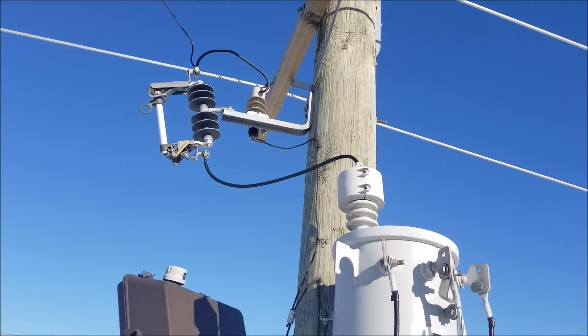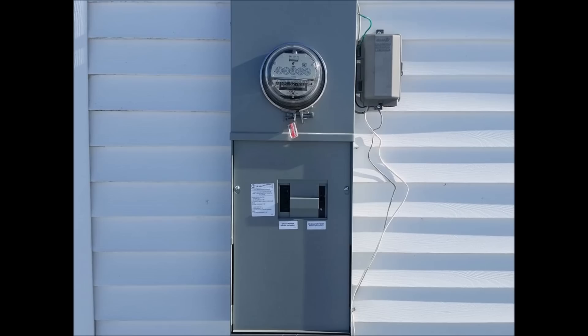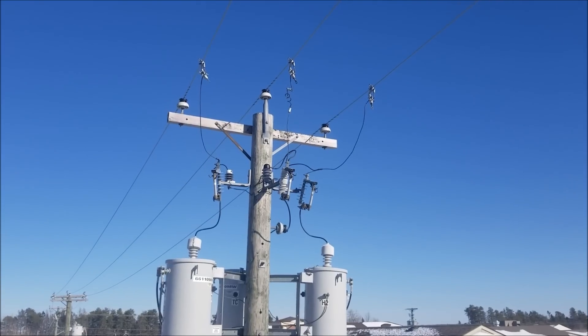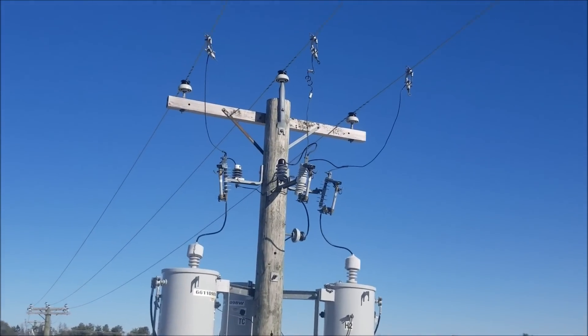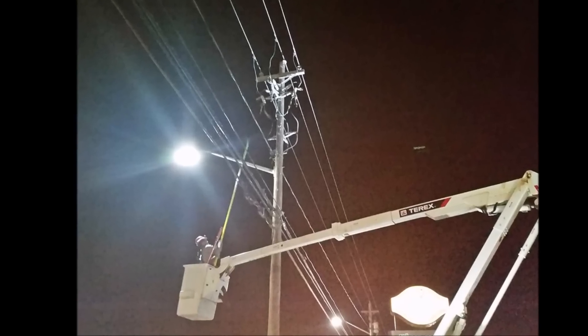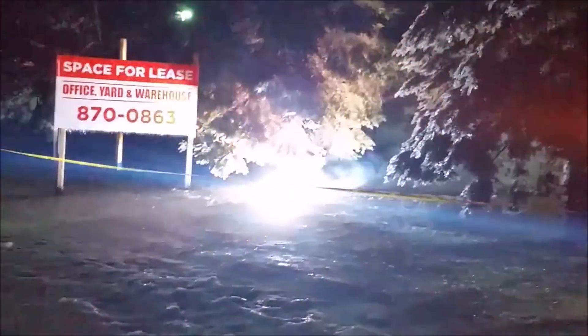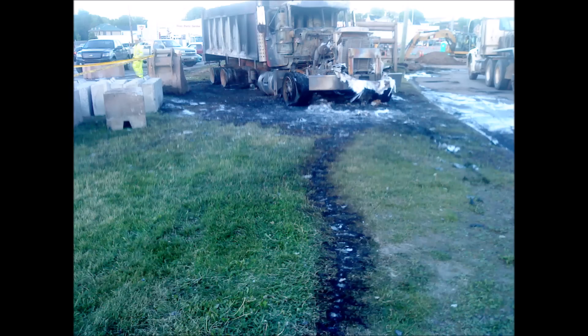Now that being said, if during a power outage this thing is accidentally fed on the low voltage side from, say, a generator that a customer does not have correctly installed, it will produce a deadly high voltage back out the top and into our lines, causing an extreme hazard for not only a lineman who may be working on that particular circuit, but also for the public, as it will also energize any nearby downed power lines.